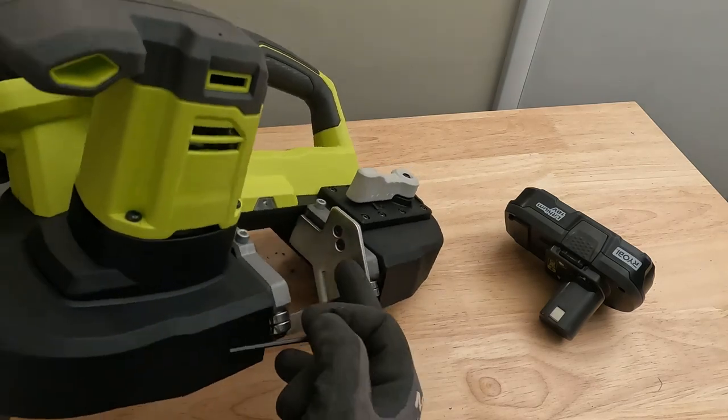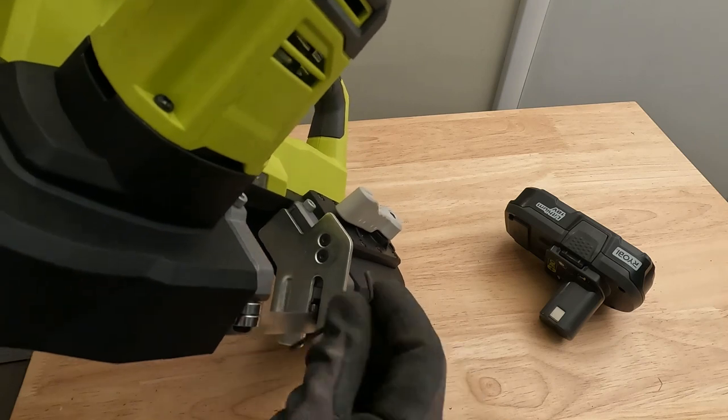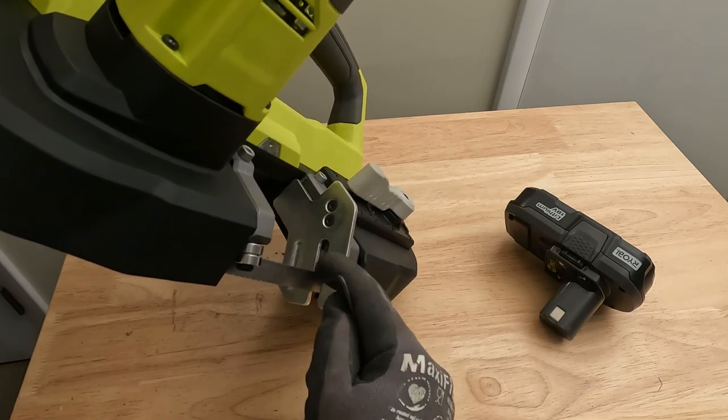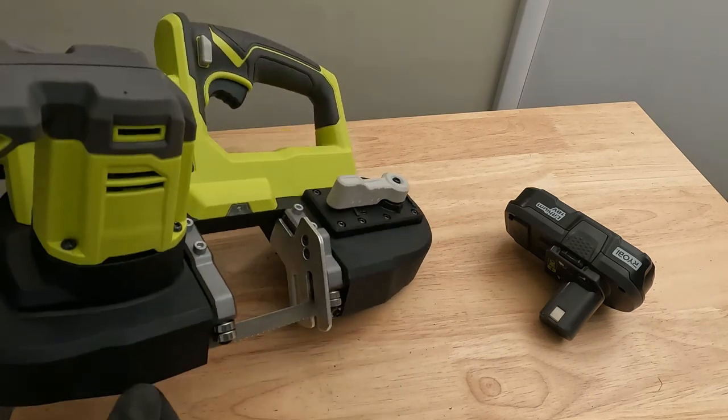This stop plate right here — you can see those two screws. You can take them out with the allen key and slide the plate down one more notch so this whole plate lowers down a little bit, and that just gives you a little bit more cutting room.